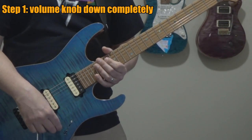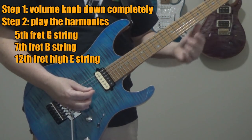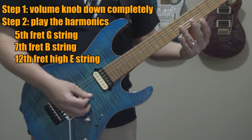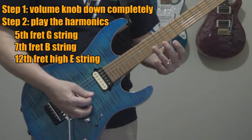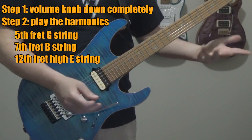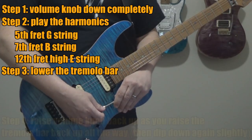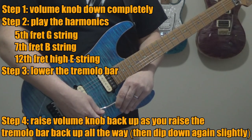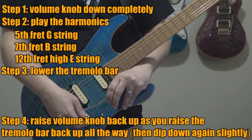First, make sure your volume is all the way down on your guitar — all the way off. Then hit the harmonics: fifth fret G string, seventh fret B string, twelfth fret high E string. While those harmonics are ringing out, bring the bar down. Then slowly raise the volume on the guitar as you're bringing the bar back up.